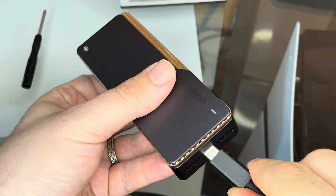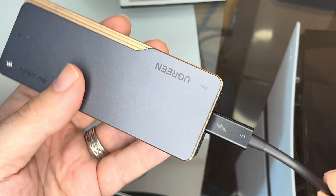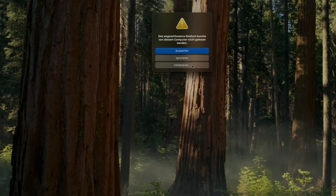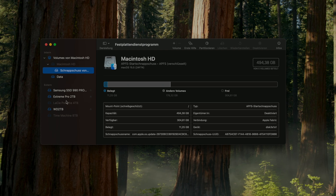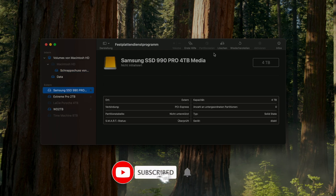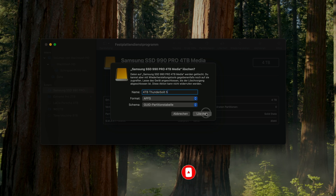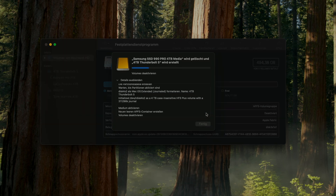The supplied Thunderbolt 5 cable is connected, and I am ready to hook it up to my M4 Pro Mac Mini. To use the SSD under macOS, it is recommended to format the drive as APFS, which is what I am going to do right now. After a few seconds, my new Thunderbolt 5 drive is ready to go and show its muscles.